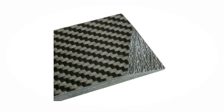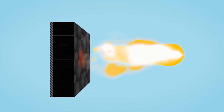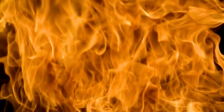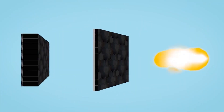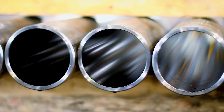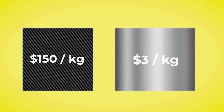Although carbon fiber is very strong, it starts to break down at around 200 degrees. Therefore, it would require a very thick heat shield in order to survive the 1,600-degree temperatures during multiple re-entries. Although stainless steel is heavier, it can deal with much higher temperatures, and so only a very thin heat shield would be required. Stainless steel is also much cheaper than carbon fiber, costing just $3 per kg compared to an incredible $150.